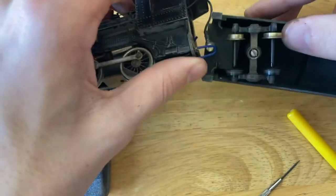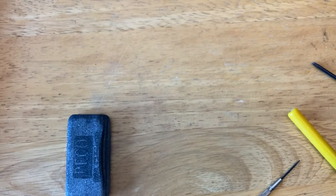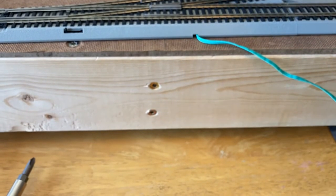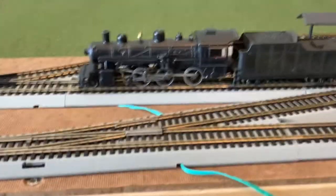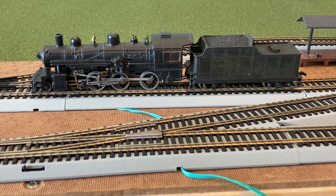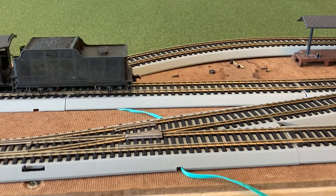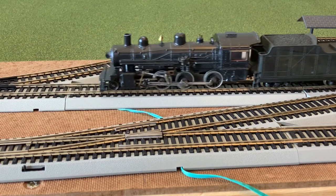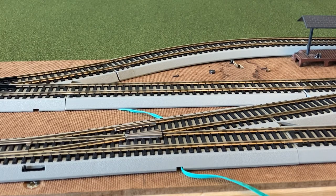You can tighten that one all the way because it still pivots, and it does seem to make it run on all my curves. Let's try to make this back to the tender. Now its wheels are thoroughly polished up. It does have some new oil in it. It's alive! It might have a rough spot or two that might need attention, but it's runnable.